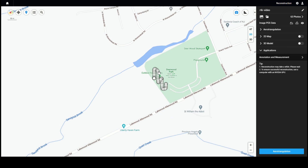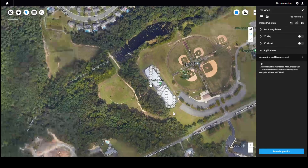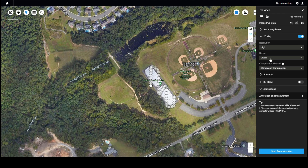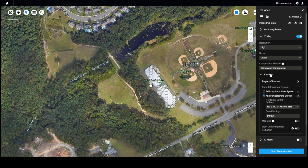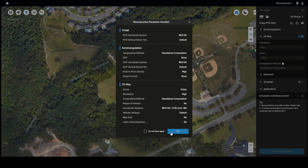Once the folder is selected, check 2D map because we flew a mapping mission. Here you can tweak the settings to your liking, and in advanced settings you can add known points and adjust further. Once ready, click start reconstruction and wait for it to finish.